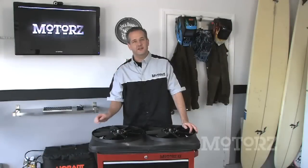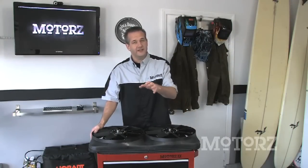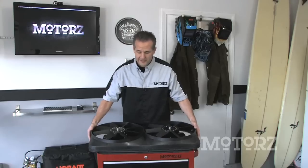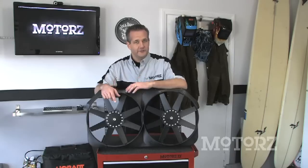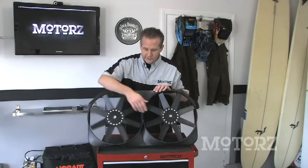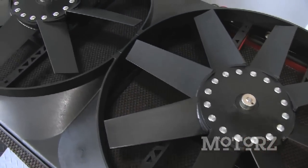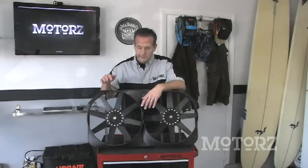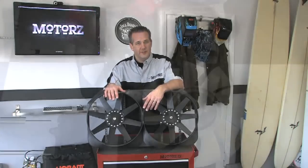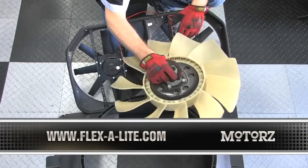If you're looking to increase horsepower and torque in your vehicle as well as lower the temperature underneath the hood, you need to get an electric fan. Flexolite makes electric fans for just about every make and model. This one's for a Ford F-150 with dual 15-inch fan blades - it gives an additional 17 horsepower and 20 foot-pounds of torque while also improving gas mileage. We're going to install this same one on an upcoming episode of Motors. For more information, go to Flexolite.com.